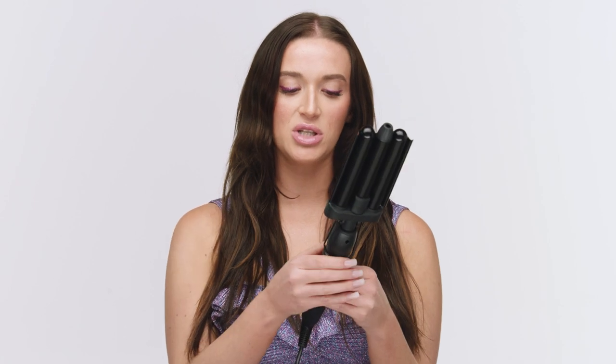Now for the star of the show — this is the Amica High Tide Deep Waver. I'm going to get into this in a second, but to get started I'm just going to hit the power button. I like to go a little bit hotter — I'm going to go to about 380, which is almost the max but not quite. I like to keep it really hot so that you clamp down for less time and can get through really quickly.